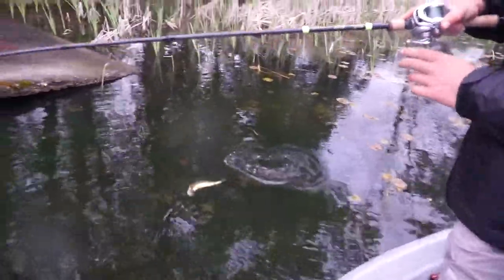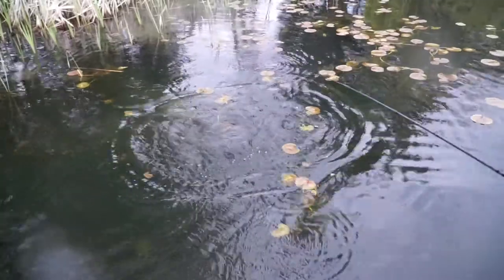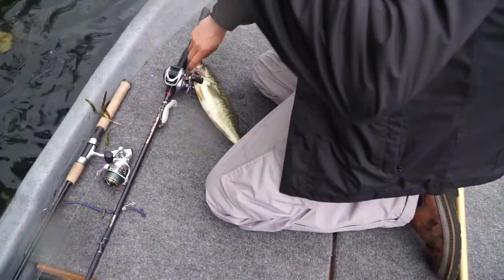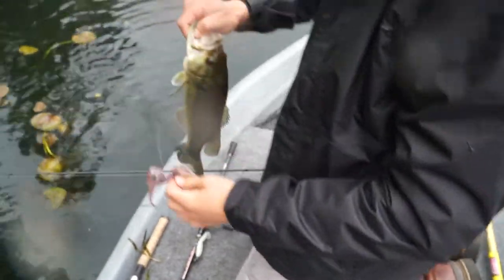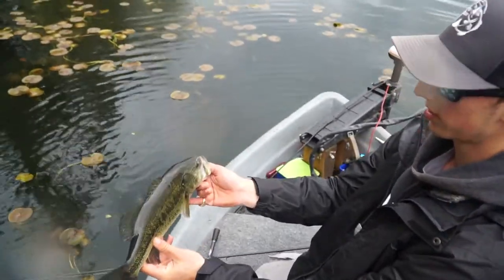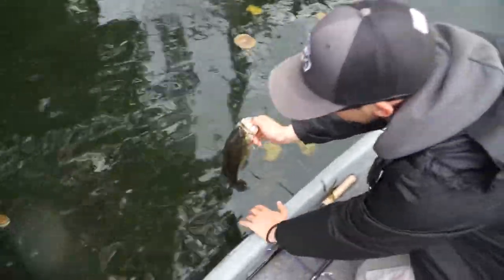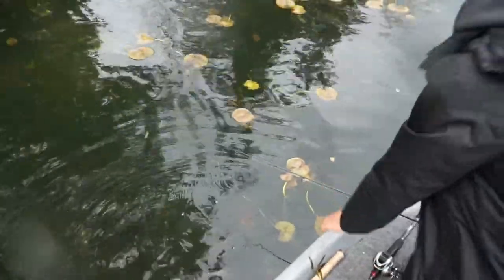We accidentally snagged him — I thought he came down on it but he just rolled on it. That sometimes happens, especially when you use really sharp hooks. Just a small little guy, but that should be some cool footage. Pretty clear water right there. We're gonna let him go — I bet he'll go straight back to the bed. Look at that!